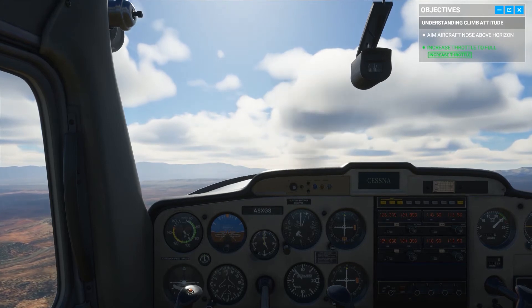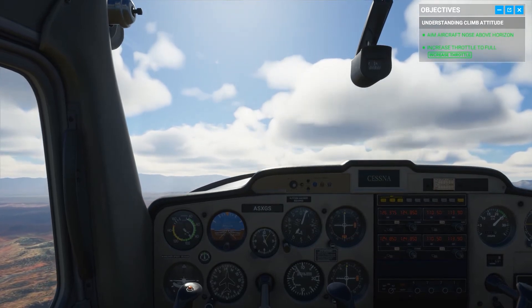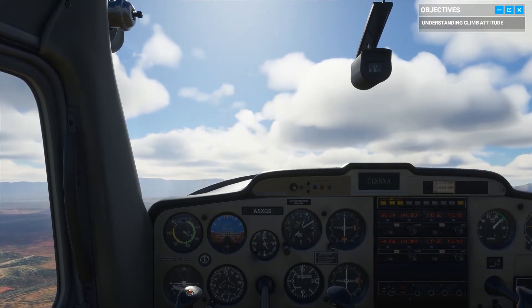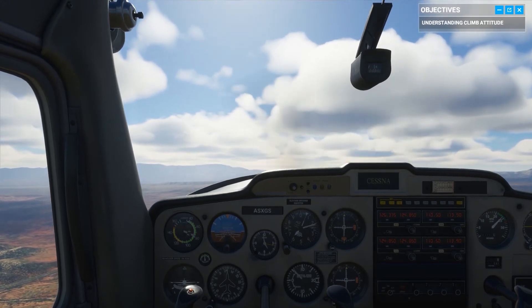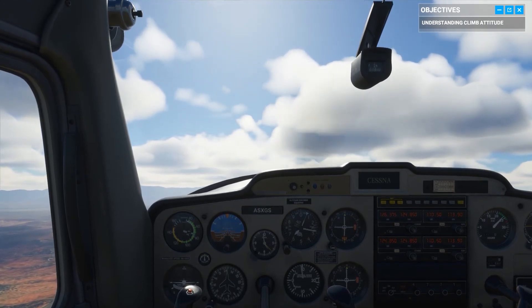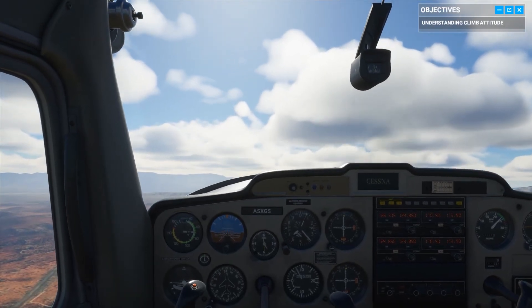With the nose approximately two inches above the horizon line, you are now in a climb attitude. Check to see how it shows up on your attitude indicator and tachometer. On your altimeter you can see you're gaining altitude; however, you're losing airspeed even at full throttle — not a sustainable situation. Go ahead and bring the aircraft back to a cruise attitude.